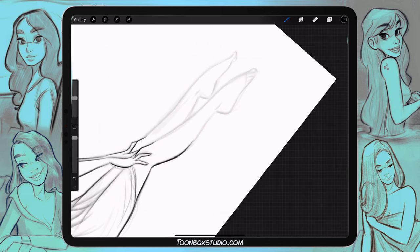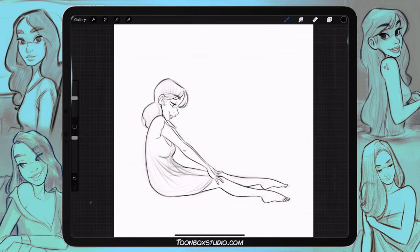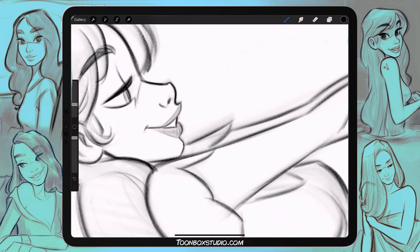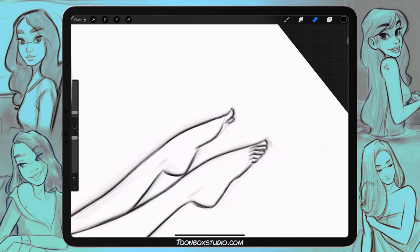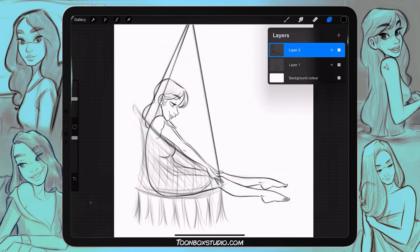My first experience with it was not a good one. I didn't like the feeling of drawing on glass. I couldn't get comfortable with it, especially coming from a Wacom background. It was like a culture shock. I was like, man, I just wasted a lot of money, because there's no way I was going to get used to it. So I made a little scribble, a little doodle, and I put it on Instagram.